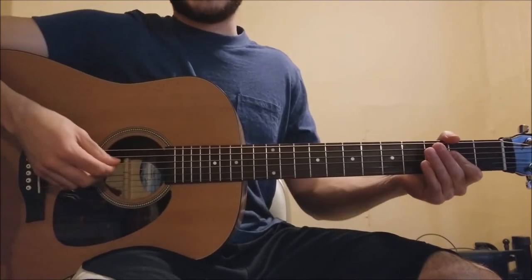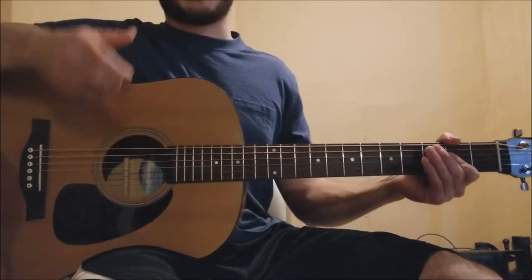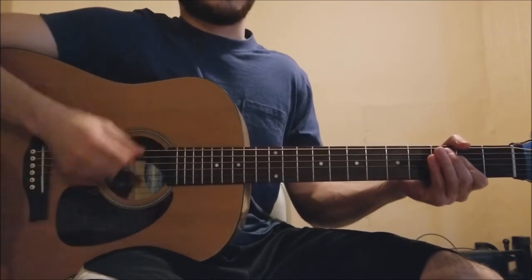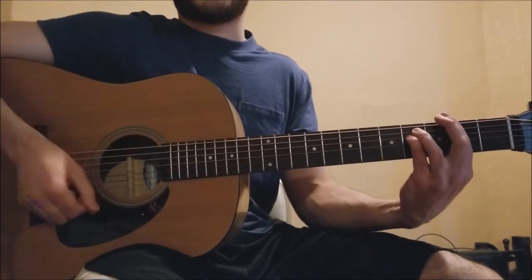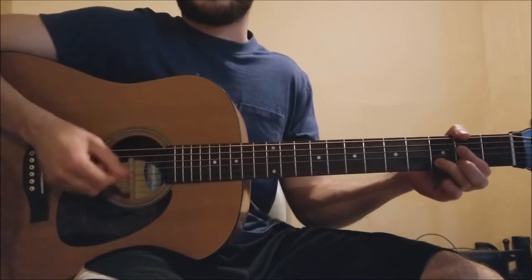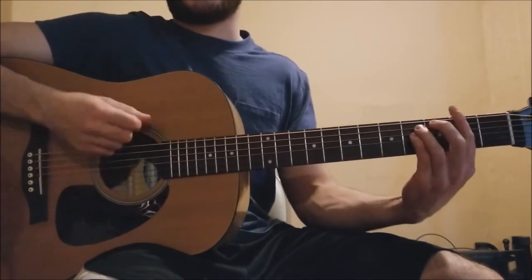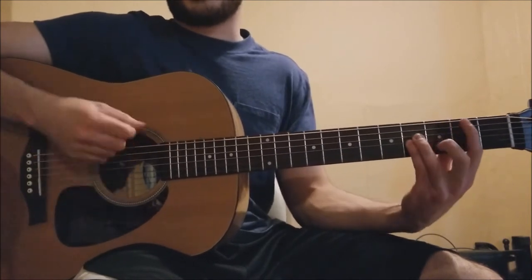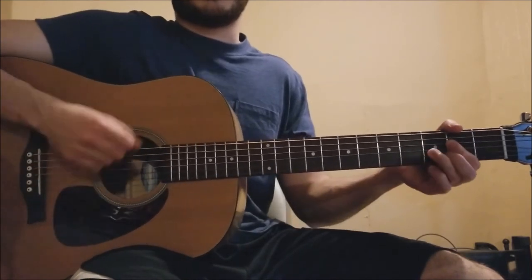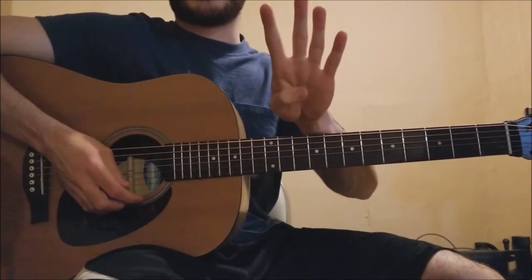Now we're into the chords, which really aren't bad. I'm just going to go over the chord names first. It goes A, F sharp minor, then to B minor, A sus 4. A major, F sharp minor, B minor, A sus 4. That's it. It plays over and over again throughout the verses, usually four times in one verse.